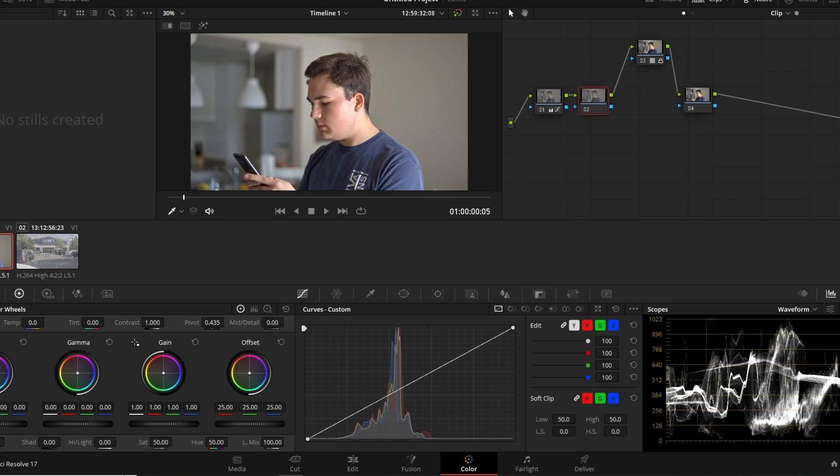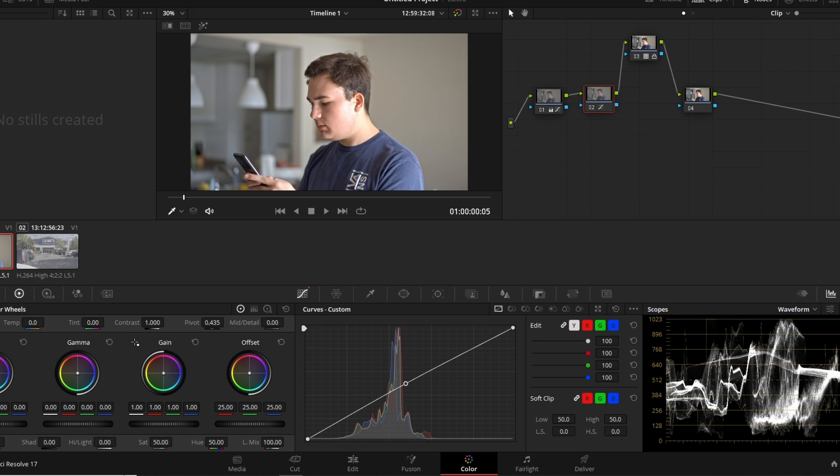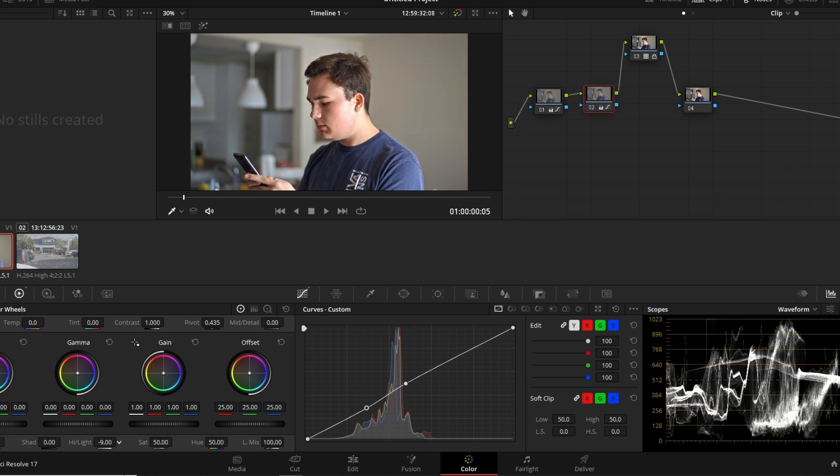On node number two, before our conversion LUT, we're going to do a very tiny S-curve. Why use an S-curve versus the contrast slider? An S-curve gives you different exposure dynamics and a different look than just using the contrast slider — both do essentially the same thing but with different results. On node two, click about the middle of the curve and barely push it up, then click a point below and pull it down just a touch. I see I'm clipping where light bounces off my face, so I'll pull down the highlights in node two.